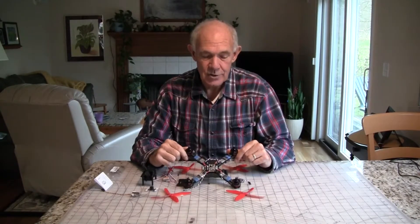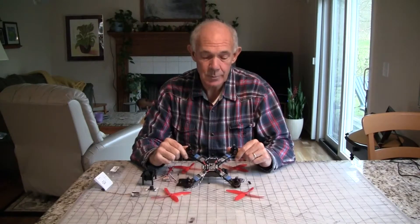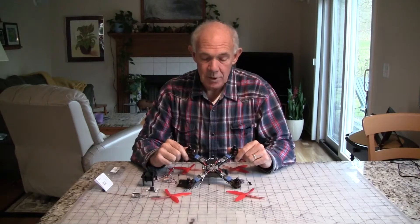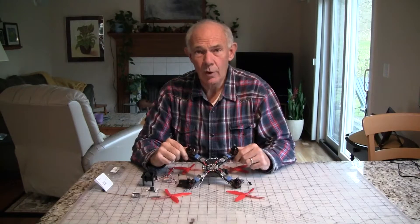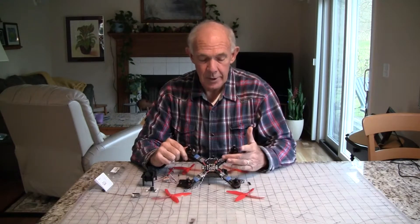I purchased this from my RC Mart. It was $130 plus another $12 shipping. It makes it cost maybe about $20 more than some of the lowest cost racing quads, but it comes with better ESCs.